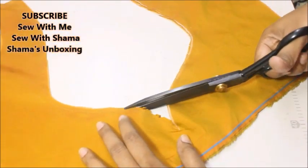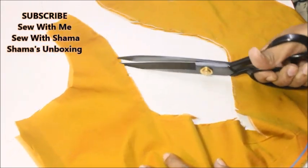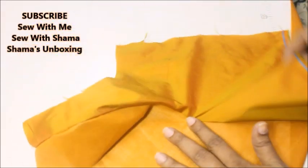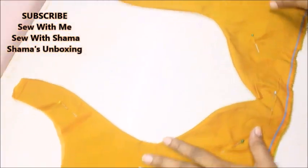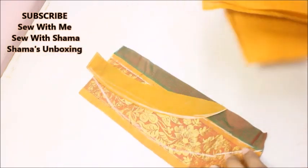You have to turn the main fabric in like this. The pretty side of the main fabric will be popping out — make sure that you press it nice and neat before taking it to the sewing machine. Press that and you can see how it's going to look. Now let me work on the border piece.